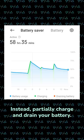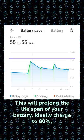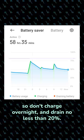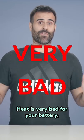Instead, partially charge and drain your battery. This will prolong the lifespan of your battery. Ideally charge to 80%, so don't charge overnight, and drain no less than 20%. Heat is very bad for your battery,